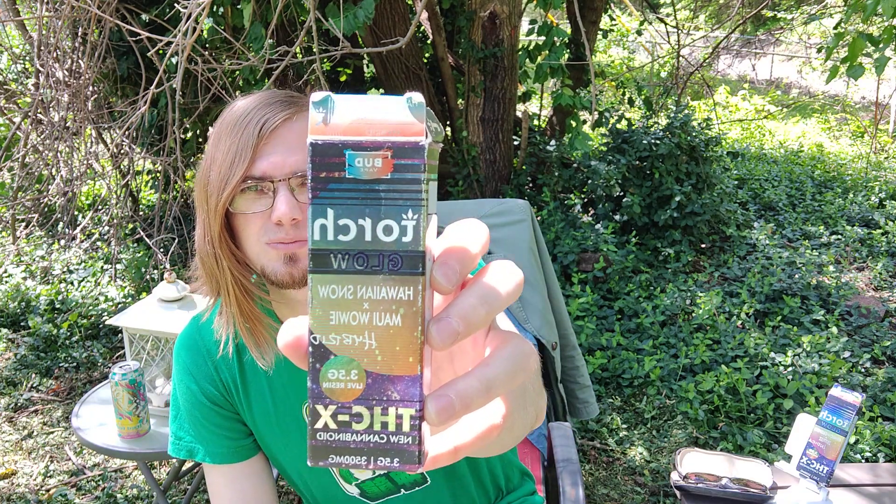Hello everyone, this is Old Soul here on YouTube to review Torch Glow THCX New Cannabinoid Special. This one is Hawaiian Snow x Maui Waui — it's a hybrid and it's 3.5 grams of live resin.